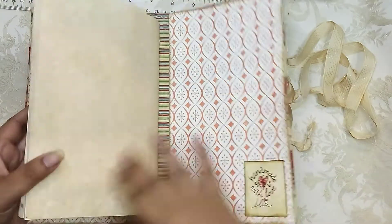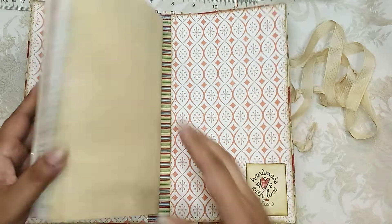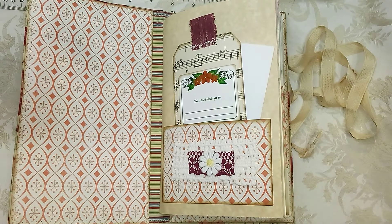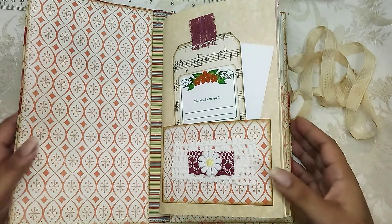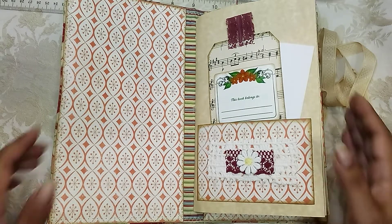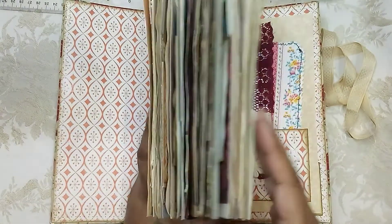On the inside cover I left it blank, along with the back cover — I left it blank except for my little stamp there. The pages, I believe, measure five and a half by eight and a half, because I think they're all eight and a half by eleven pages just basically folded in half.